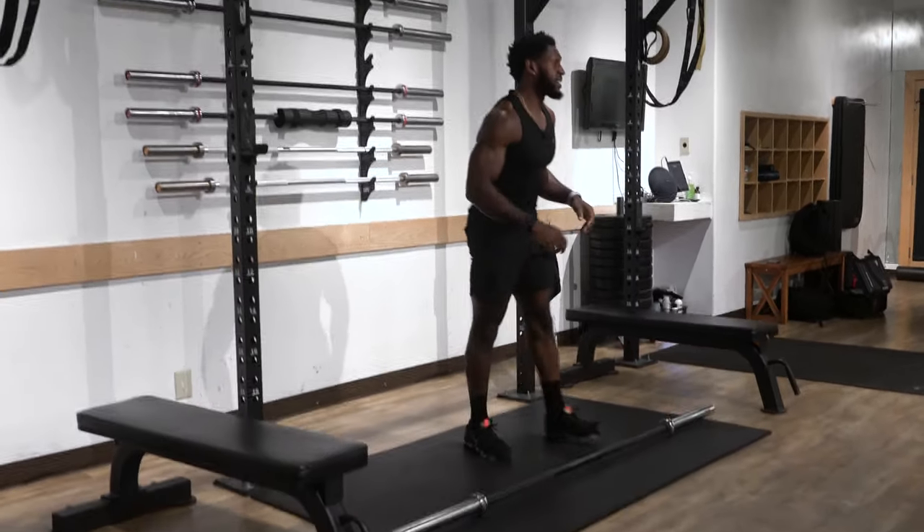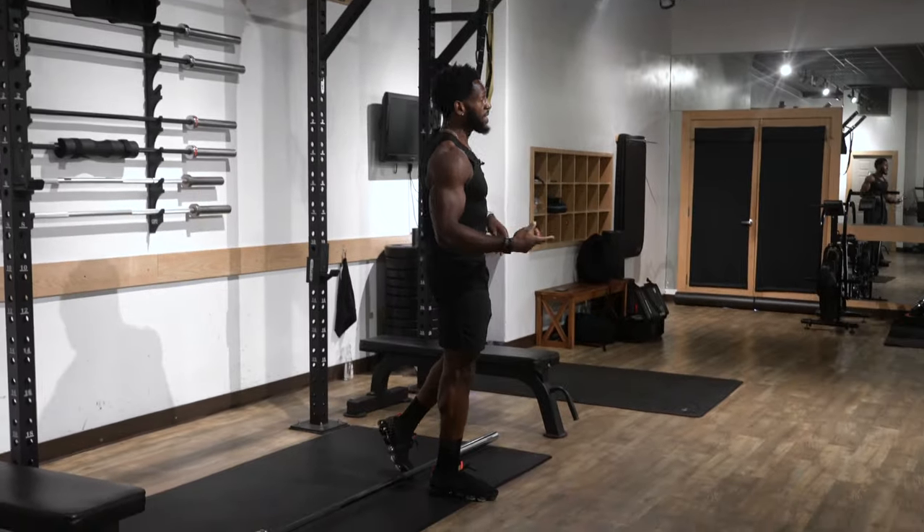We're going to do that continuously for a minute. I'm going to put 10 minutes on the clock and do one minute on, one minute off. If you want to make this 20 minutes or 30 minutes, feel free to do so, but I'm just going to do a nice little quick cardio burnout for the end of my workout. Alright, let's get into it.